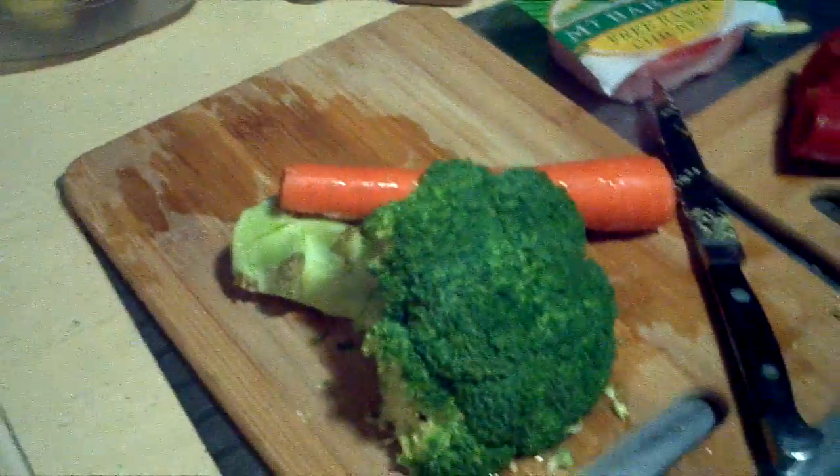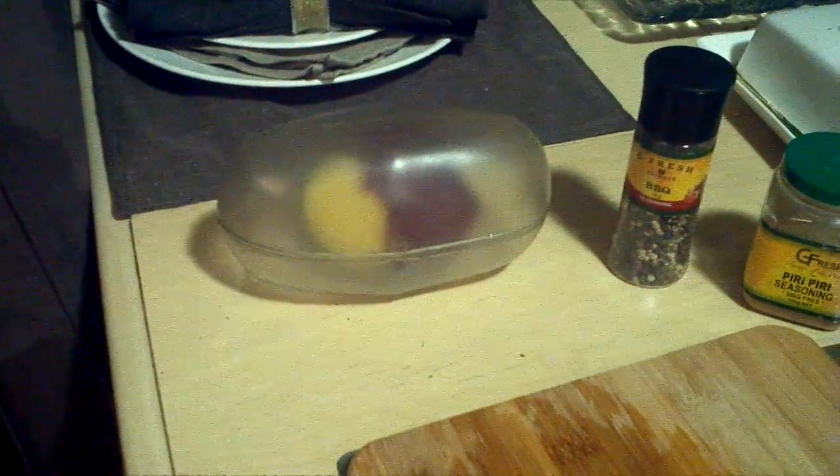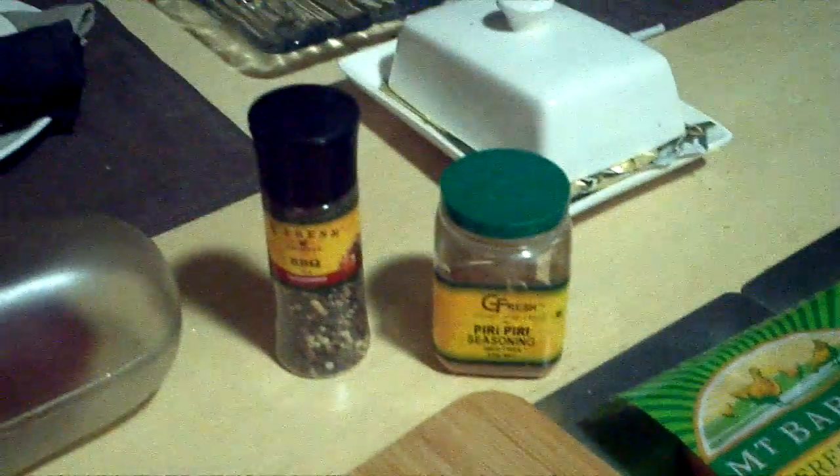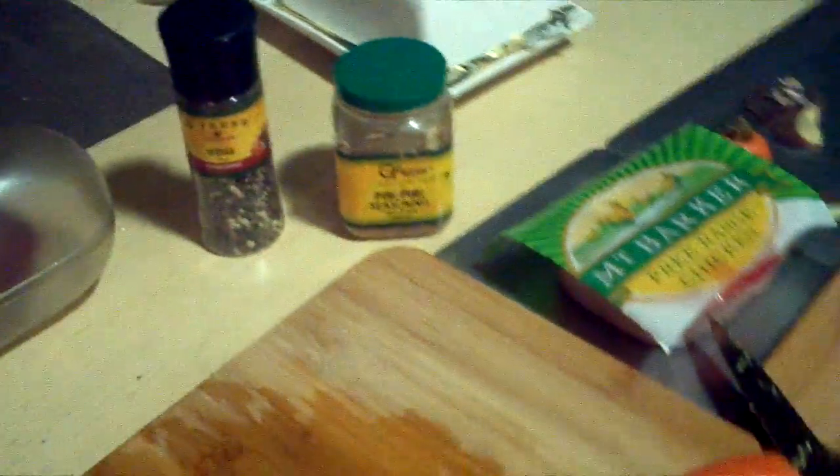I do steamed broccoli and steamed carrot using my potato cooker. I put puri puri flavouring and barbecue peppercorn in it and steam the veg in this. I bought this new induction steamer.